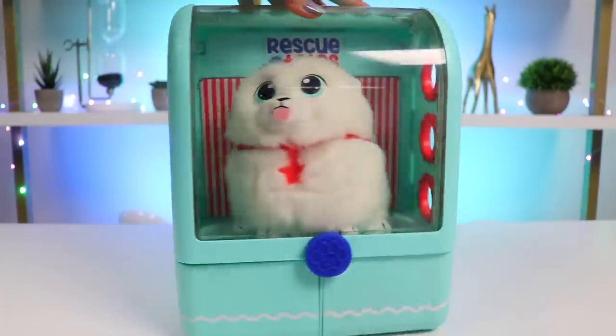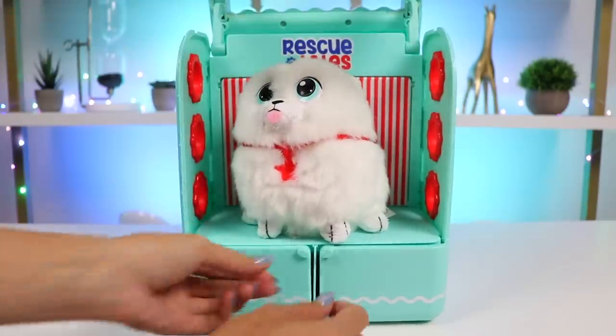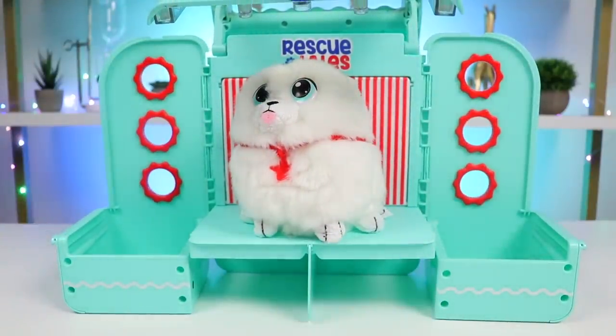Not only is it an awesome pet carrier, it also doubles as a grooming station, which is perfect because this little Pomeranian is going to need a lot of grooming to keep him looking fluffy and adorable.